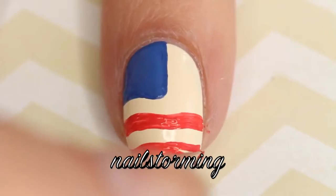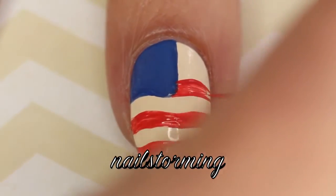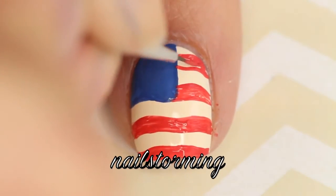You don't have to be perfect, and that's why I like doing these wavy flags better — because that way you don't have to worry about your lines being absolutely perfect or perfectly spaced or anything like that. I think it's an easier approach.